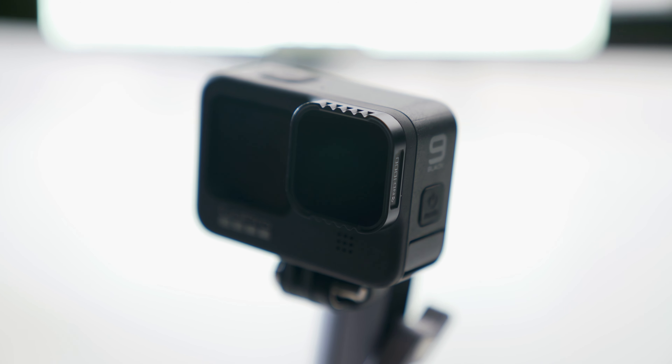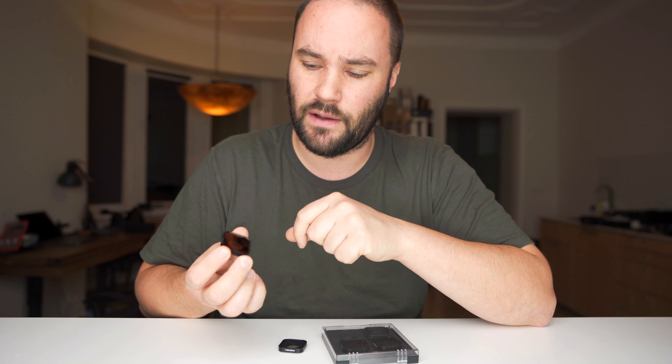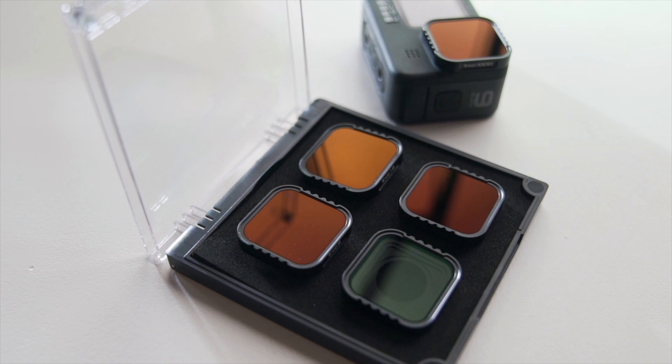These guys are made by Freewell, and if you know anything about filters, Freewell make absolutely incredible glass — and I mean incredible. These guys don't play around, they really get to the point and they make fantastic stuff. They're scratch proof, oil proof — it's insanely good.